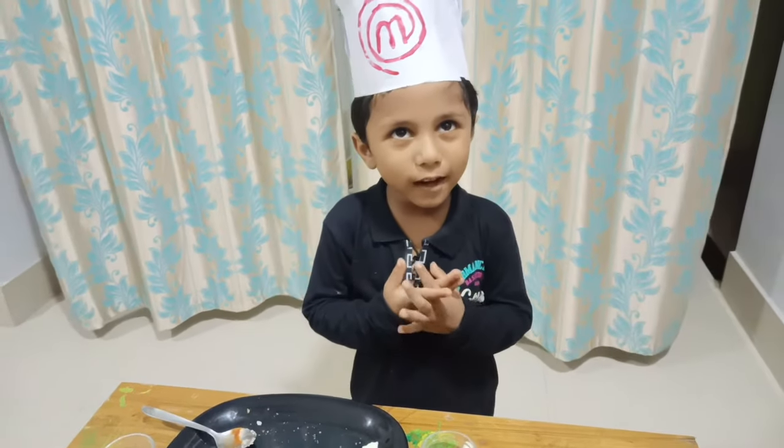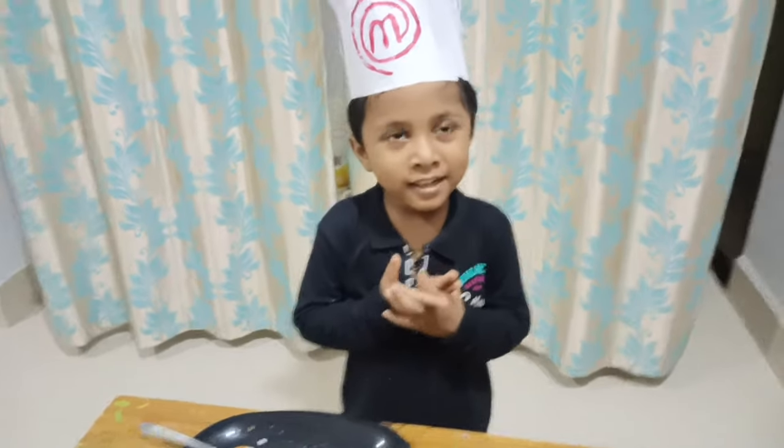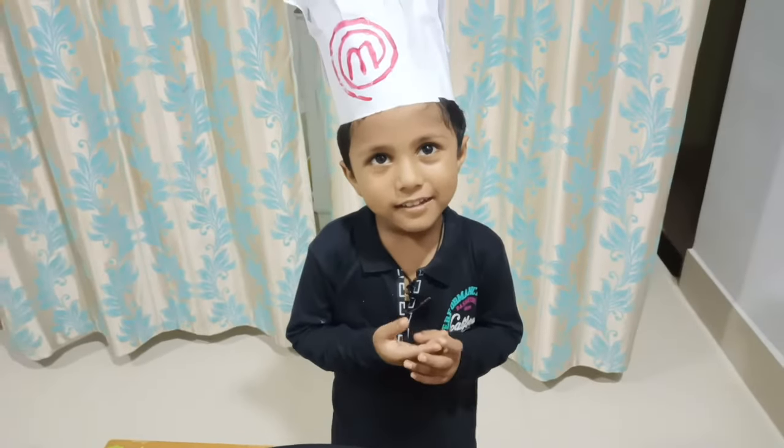Thank you everyone! Watch my video! Please subscribe to my channel! Thank you and bye-bye!